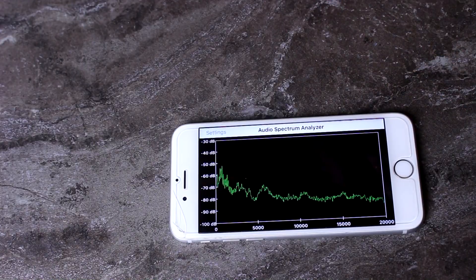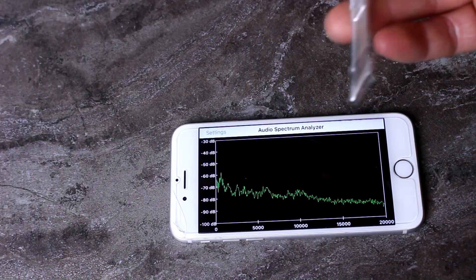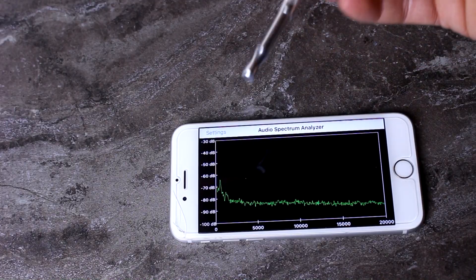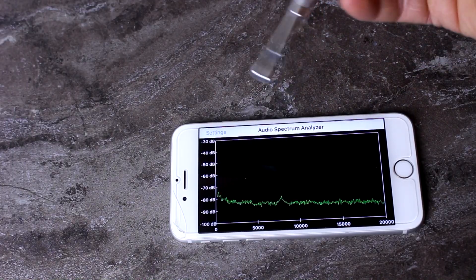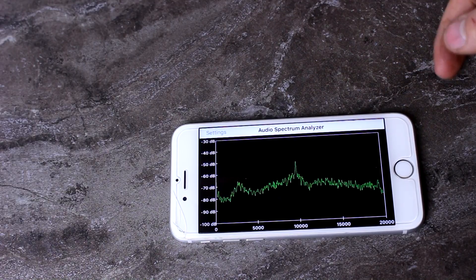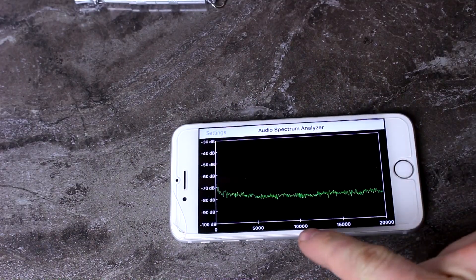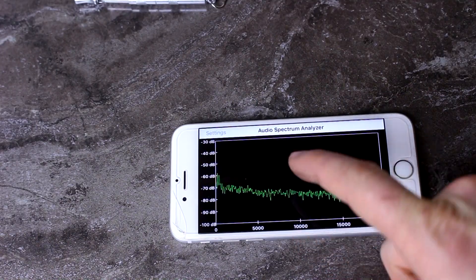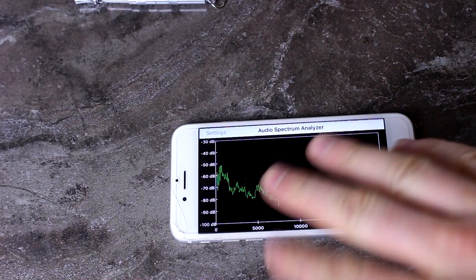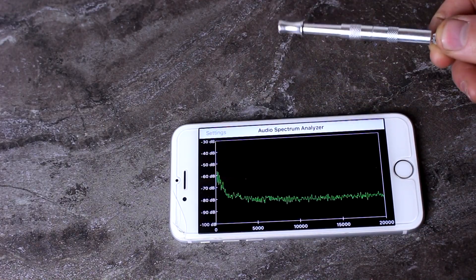Fair warning: if you're sensitive to high-pitched noises, you might want to turn down the sound or take your headphones out, whatever you need to do. So here we go — I'm just going to blow with my breath for now. Okay, so it looked like the peak sound from that was at about 8 to 9,000 hertz, which is well within the range of human hearing.